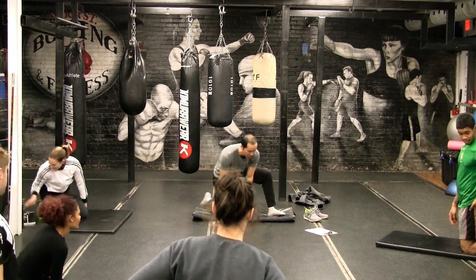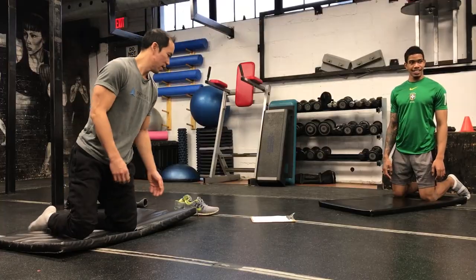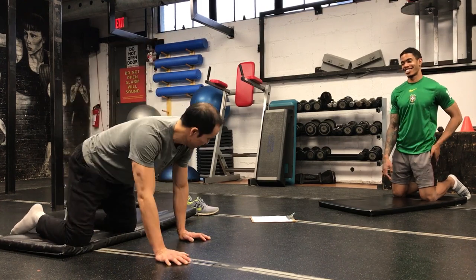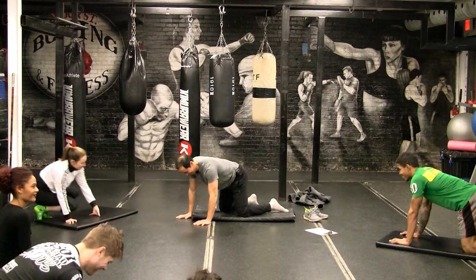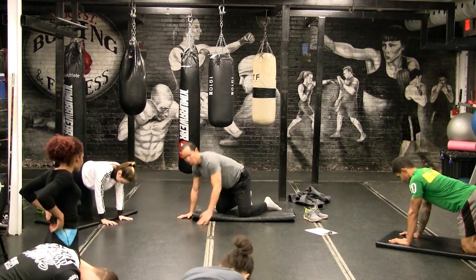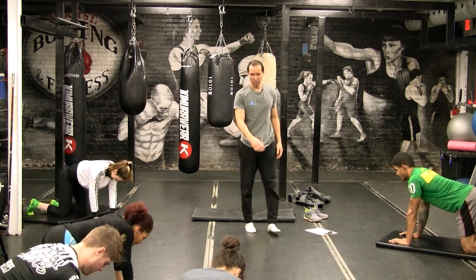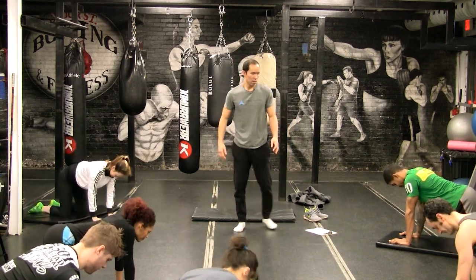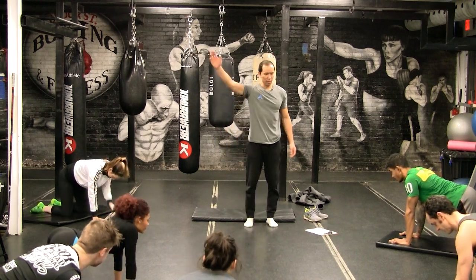That's four-point hip abduction — it's like a level one. So I'm going to watch you and just talk through this one, because I want to watch you guys. Get in good alignment on the four-point. Keep your knee bent. Horizontal abduction — the other side. Push that knee out. Don't move the spine.